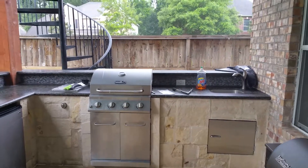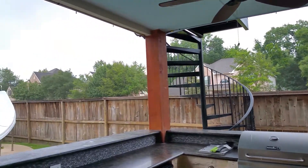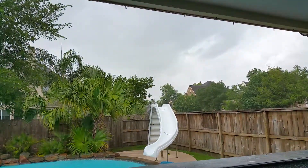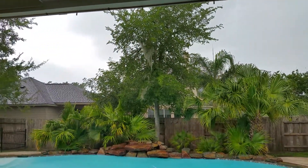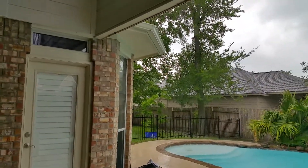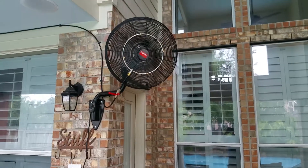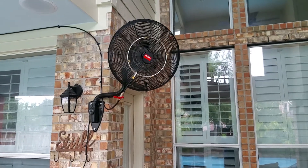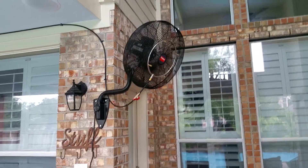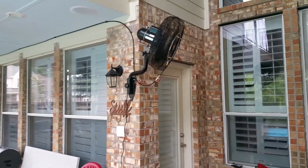We're here at a house in Missouri City — an outdoor kitchen. We did the high-pressure stainless tubing evaporative cooling mist curtain, that's pretty stainless. And over here we did a 20-inch wall mount oscillating fan, put a ball valve on that so if they don't want the system spraying over here they can shut that off.